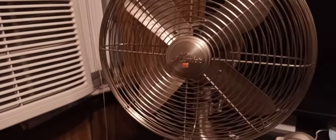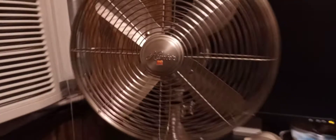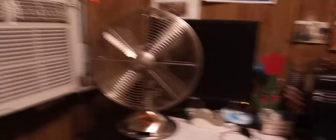Anyways, today we're gonna be doing an update video on the Hunter desk or table fan — in this case, it's a desk fan.